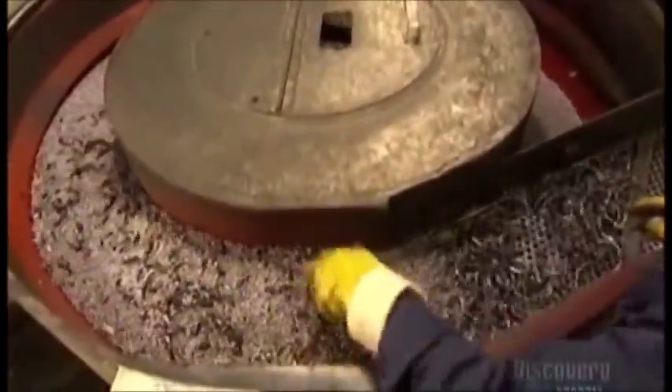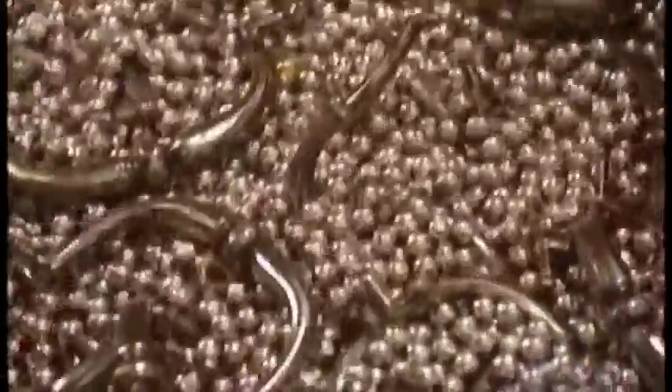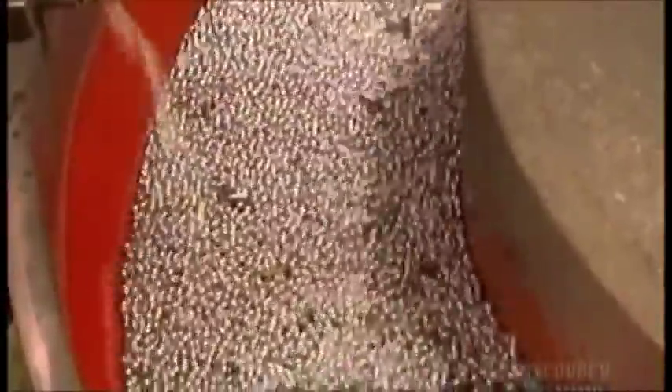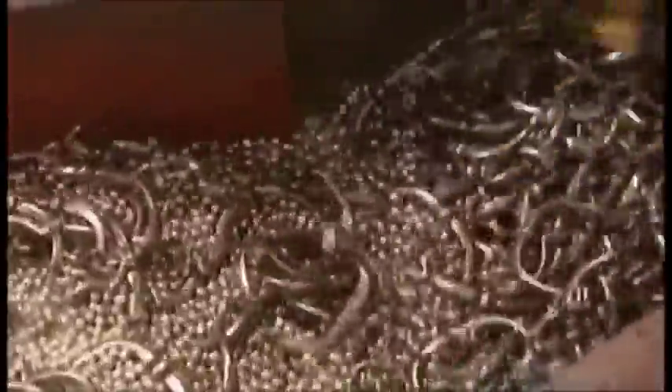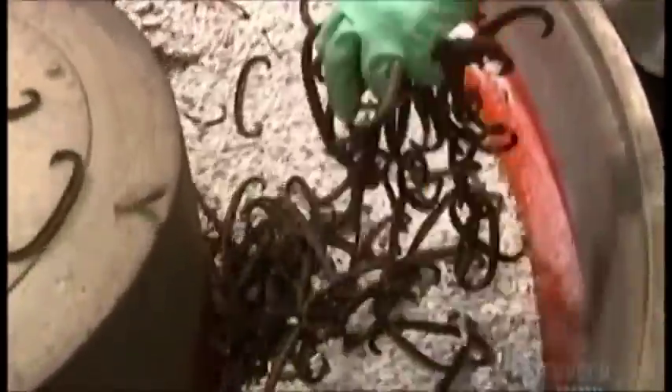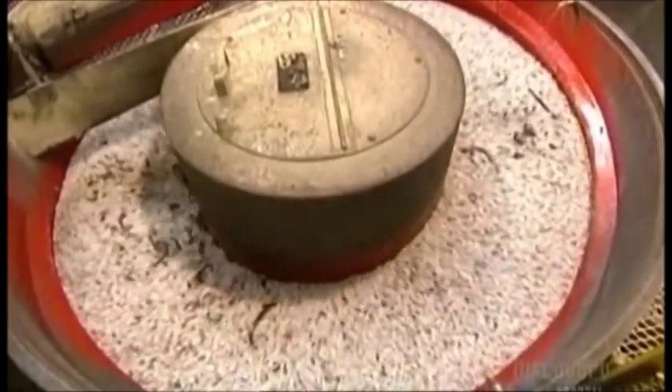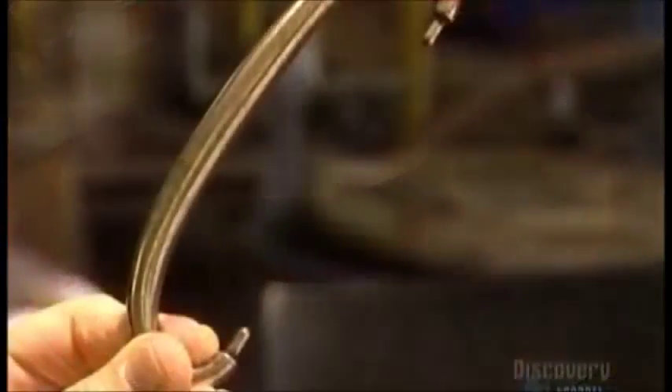Next, they funnel the handles into a big round polisher called a bowl vibrator. The handles are mixed in with steel ball bearings, and the machine vibrates — the friction from the ball bearings polishes the handles, giving the antiqued brass handles a shinier finish. Sometimes they use ceramic pallets in the polisher instead of ball bearings, spraying soap and water into the bowl to lubricate the handles. This gentler friction results in a different, brighter polish on the handles.